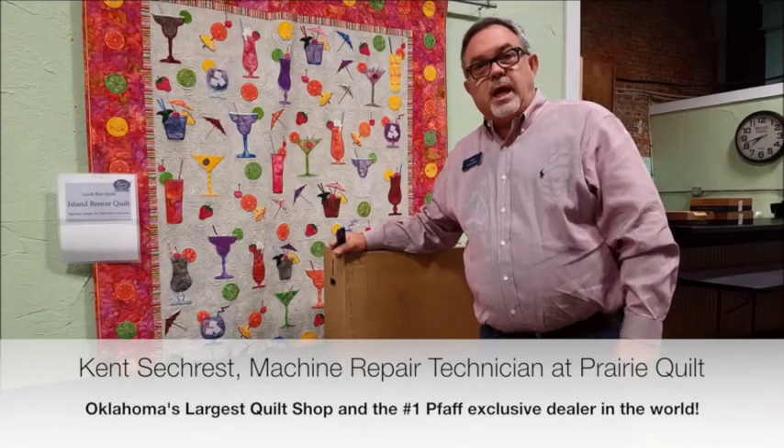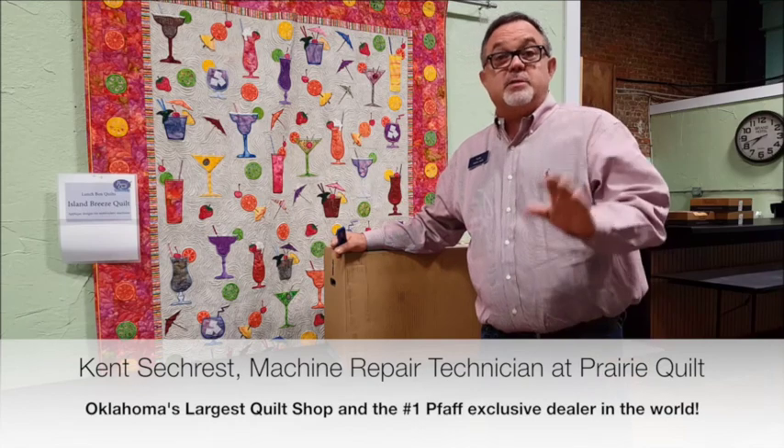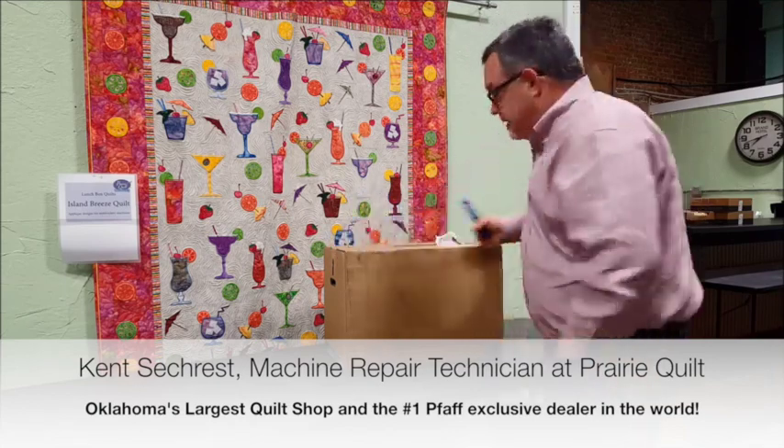Good morning, welcome to Prairie Quilt. We just got in the brand-new Foff Creative Sensation Pro 2 and I am so excited to open this up. Let's see what's inside.